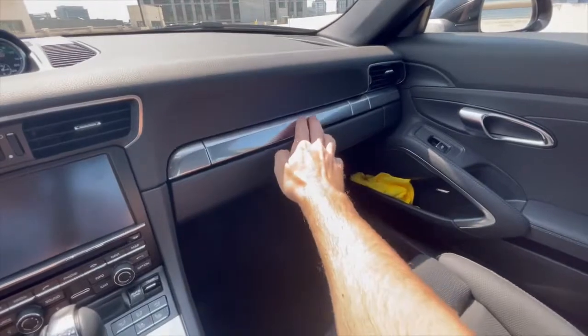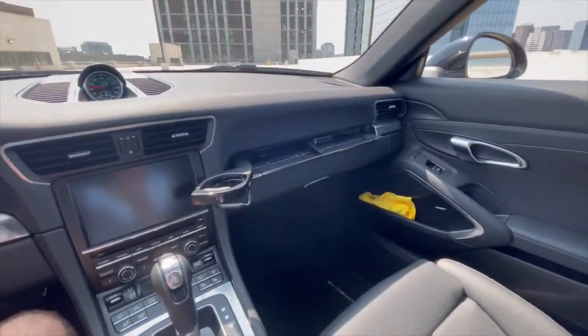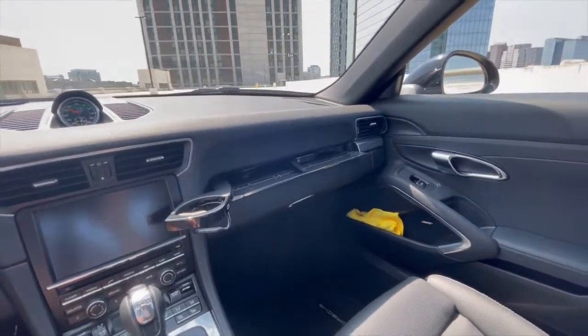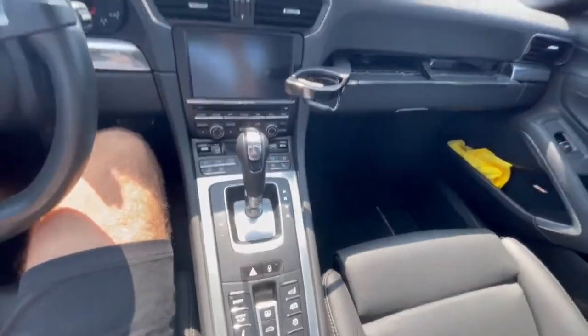I want to point out one of the cooler things about these newer Porsche models — these cup holders that fold out of the dashboard are the most over-engineered thing I've ever seen, but I guess it is one way to address the lack of a cup holder solution in the center console.